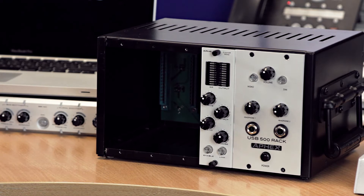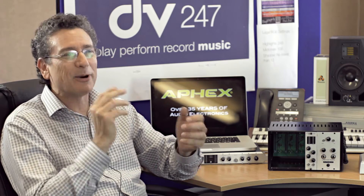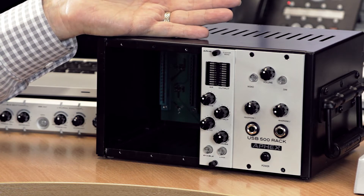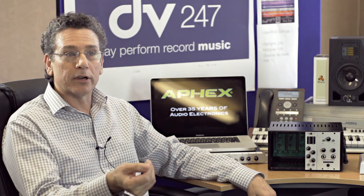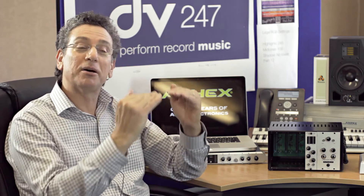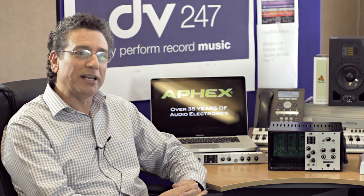One of the questions was why did AFX do a rack? When we introduced six different modules last fall — three mic pres, an EQ, a compressor, and the Exciter — we didn't introduce a rack. People asked if AFX was going to do one. We kept quiet because in January, just a couple months later at the NAMM show, we did introduce the USB 500 rack. The concept was to add value — not just a dumb power supply, but a more powerful interface. We added a full digital audio workstation right into the power supply.